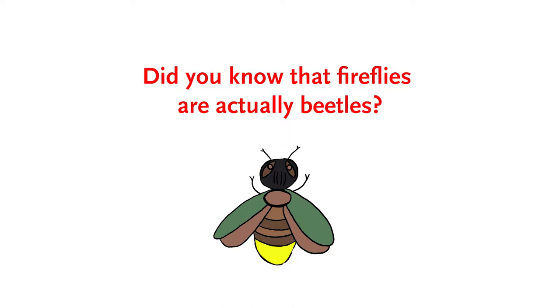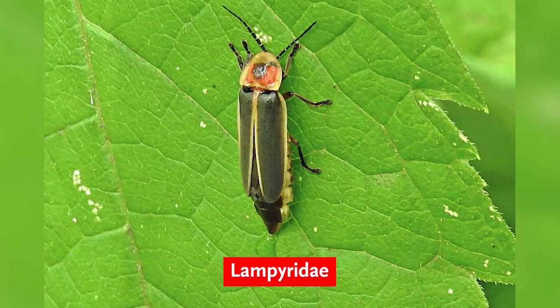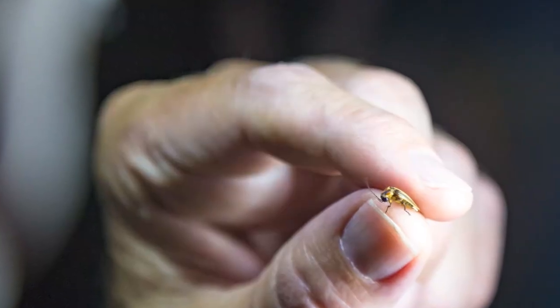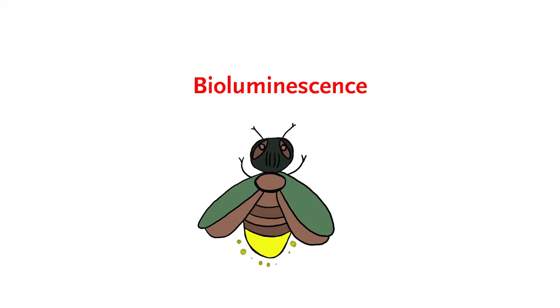Did you know that fireflies are actually beetles? They are part of the same family, Lampyridae. There are over 2,000 species of fireflies, but only some species produce adults that glow. Fireflies can produce their own light through a chemical reaction inside their bodies called bioluminescence. Their light is irregular and flashes in patterns that are unique to each species.